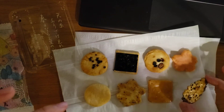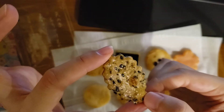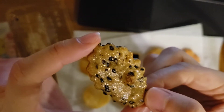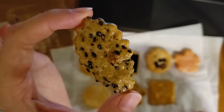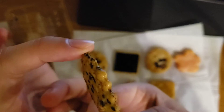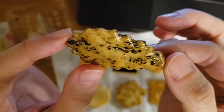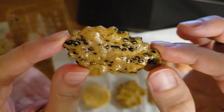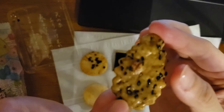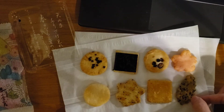And the last one — I think it's the shape of the leaf of an acorn. In Japanese, acorn is donguri. With black sesame. This is also good, and it also has soy sauce.